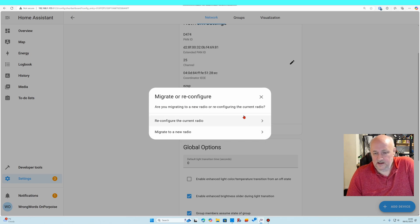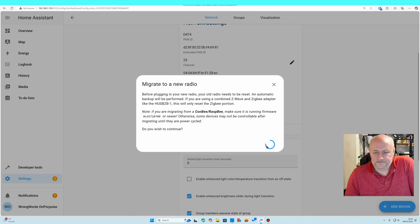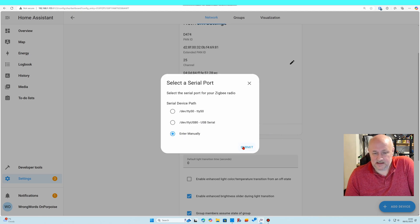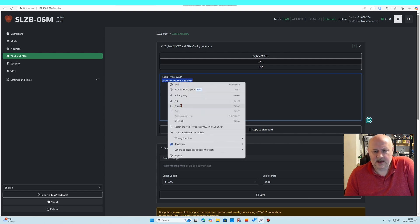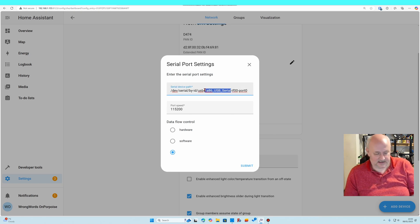Yes, I want to stop ZHA and migrate to a new radio. It's not a Combee Raspberry Pi. I can unplug my old radio but I'm not going to. I click submit, then enter manually. Looking at the coordinator dashboard for the SLZB, it tells me I need an EZSP type. I select EZSP, enter the socket address for the device, and click submit.